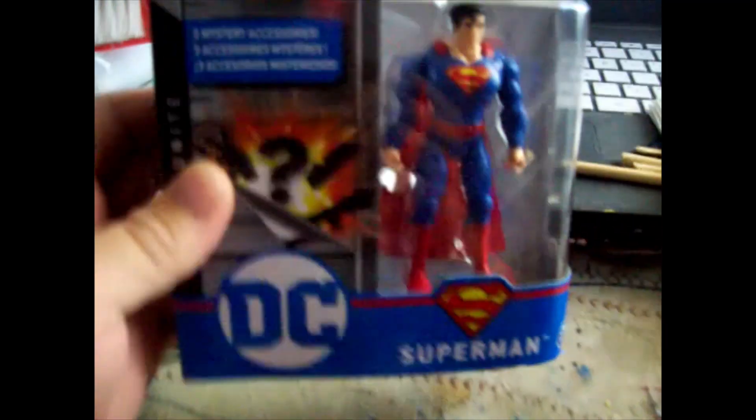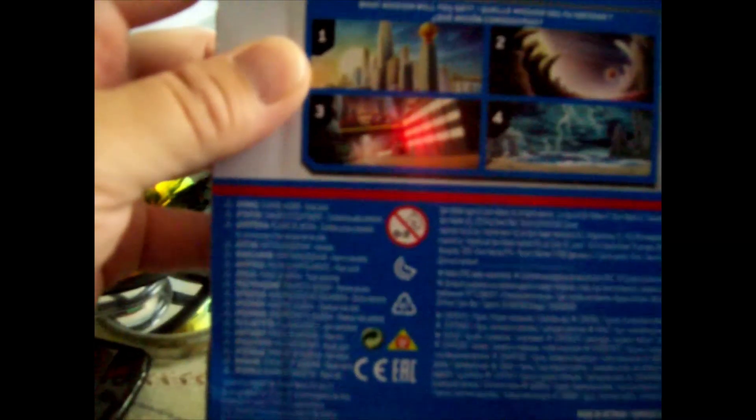I just bought Superman from Spin Master at my local Walmart. This is the front, the top, the side, the bottom, the other side, the back. I got this because I have this Batman who fights King Shark, but the weapons that come with him are green — it's kryptonite — and this resembles the Batman vs. Superman suit, so why not get Superman? I want to take him out and look at everything.